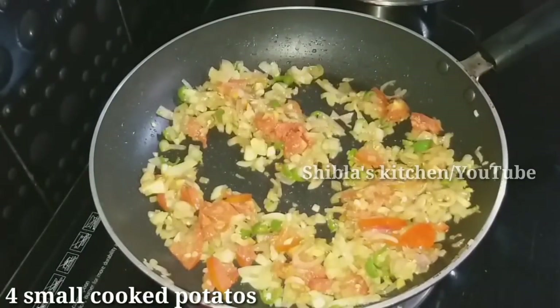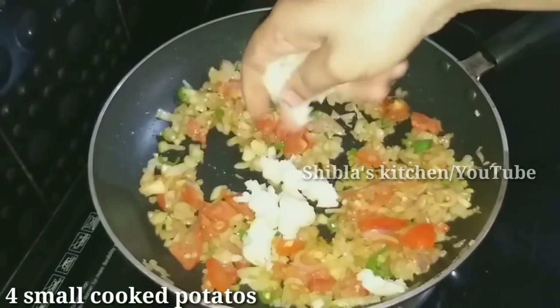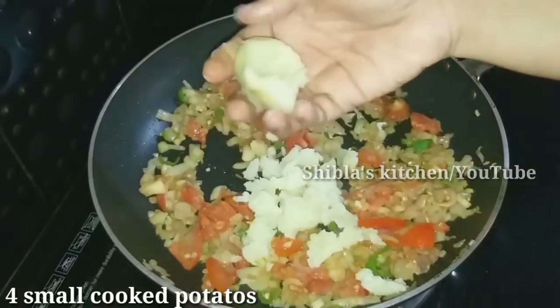We need to remove the browns. Make sure that we take the browns and that they are all green.